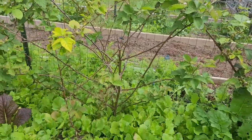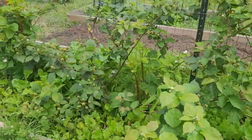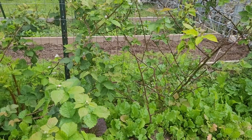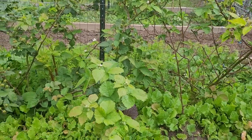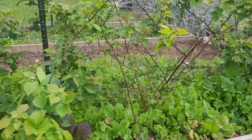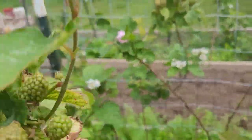I cut these way back over the winter just because I wanted to kind of train them to be more bushy. This year I'm probably going to just let them go and see how much we can produce off of these plants next year. But it definitely seems like every year we're getting more and more growth.